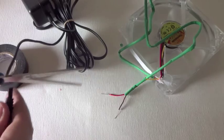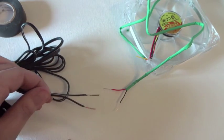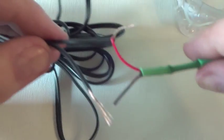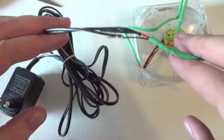Next, do the same to the AC adapter, exposing the positive and negative wires. The black is negative, and the black with a white dotted line is positive. Twist the black to the black wire and the red to the white, and seal with electric tape.